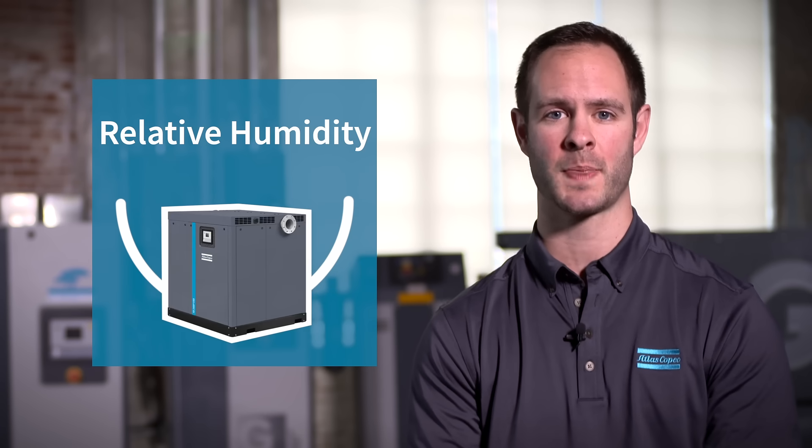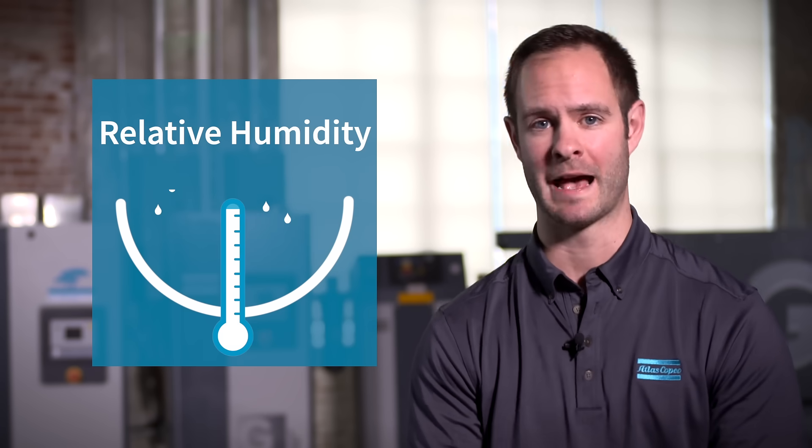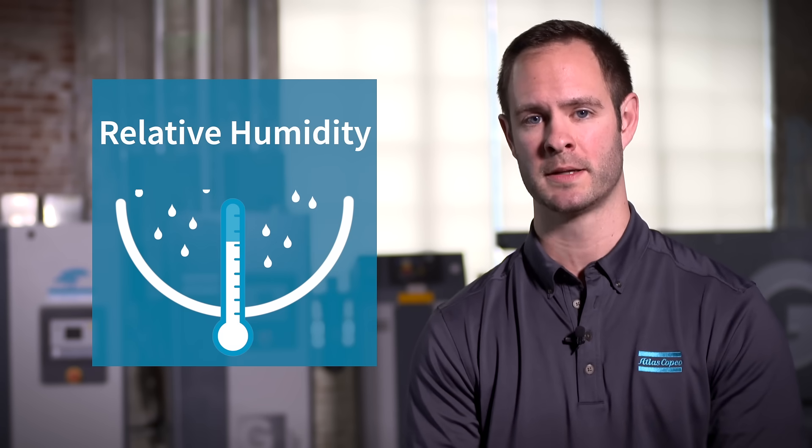The goal of a refrigerant dryer is to decrease the temperature. As the temperature decreases, so does the air's ability to maintain moisture.